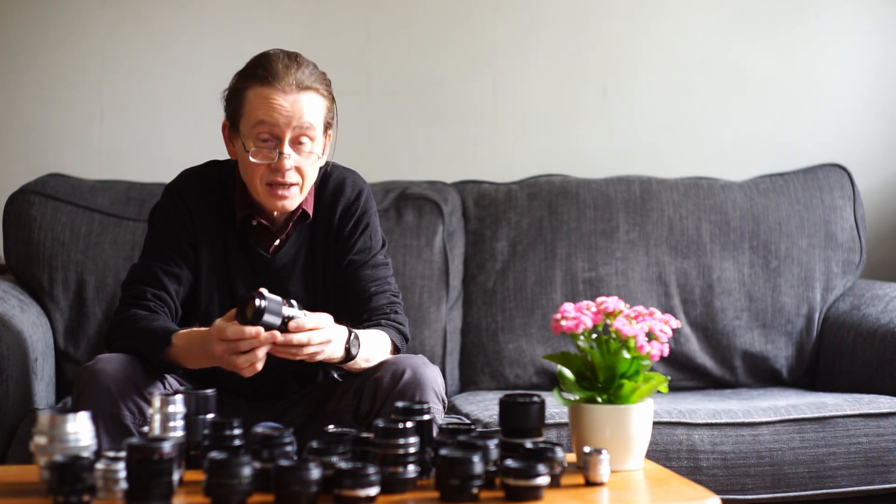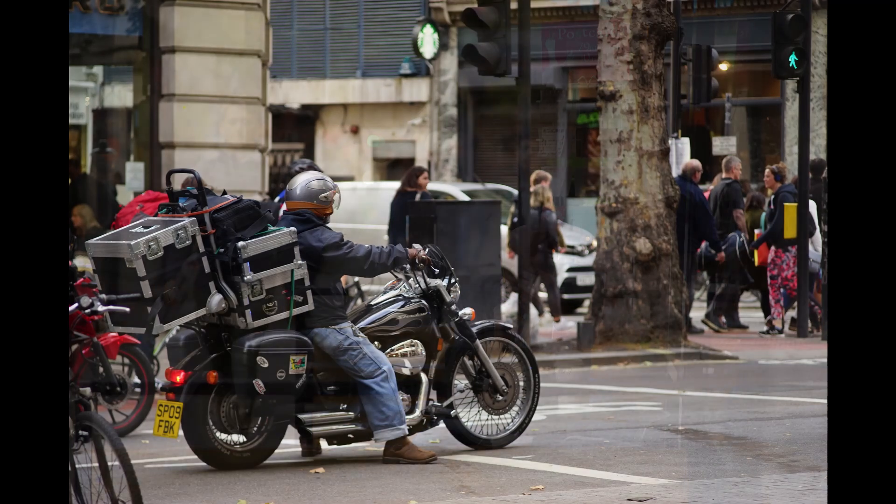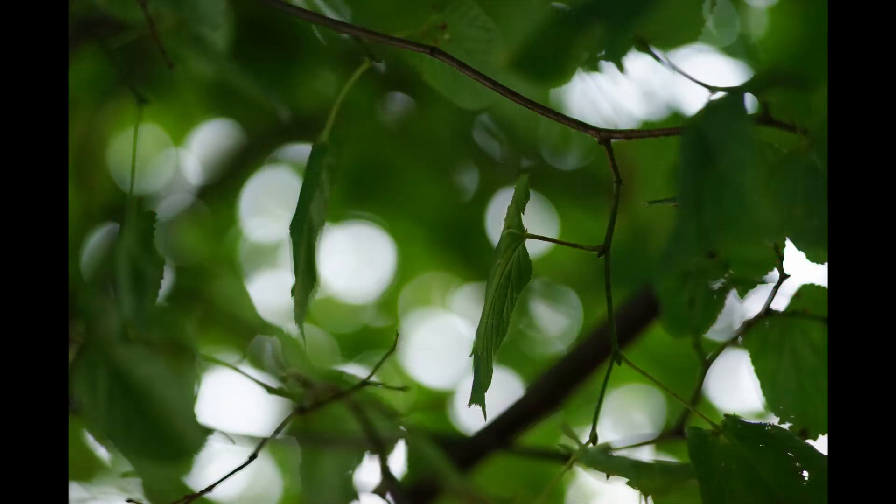Here's another Carl Zeiss Jena — the 135 millimeter f3.5. It has all the Carl Zeiss Jena qualities: very nicely made, beautiful colors, very sharp. These are available for between 30 to 40 pounds — really good value.